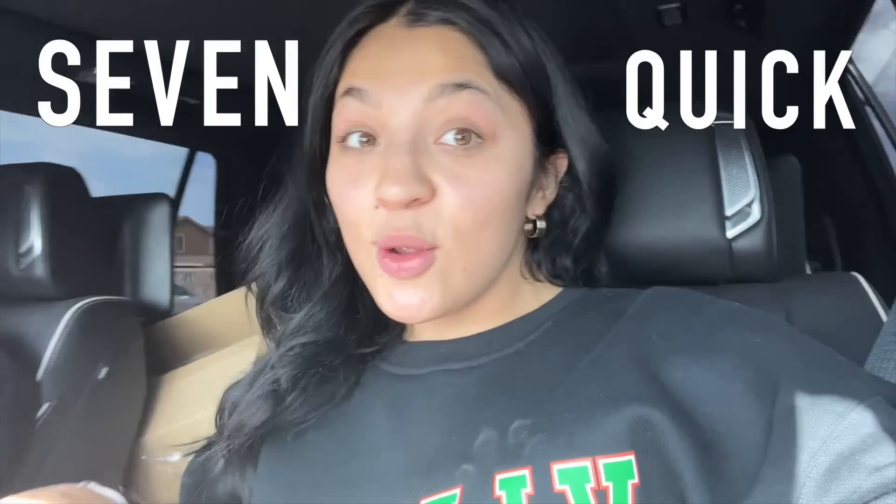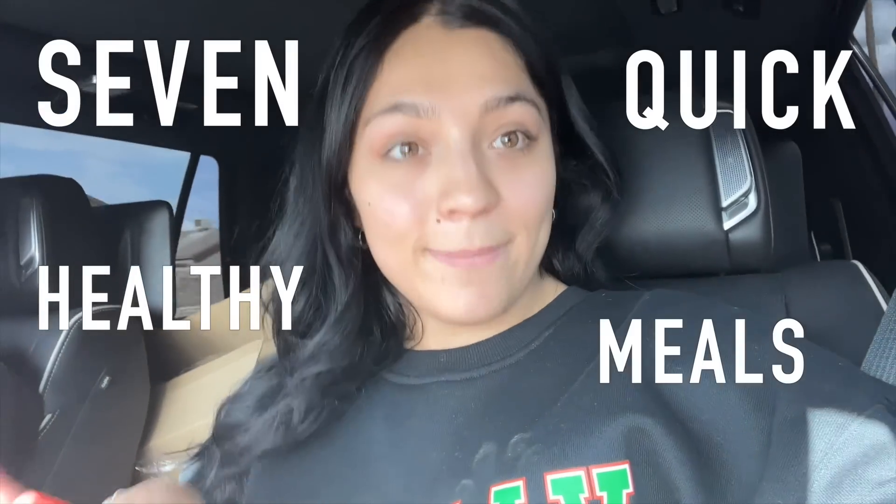Hi guys, welcome back to another video. I know that it has been a fat ass minute since you guys have seen me on the tubes, but I'm here. I'm back. I should be consistent moving forward. Today's video is going to be seven quick healthy meals.